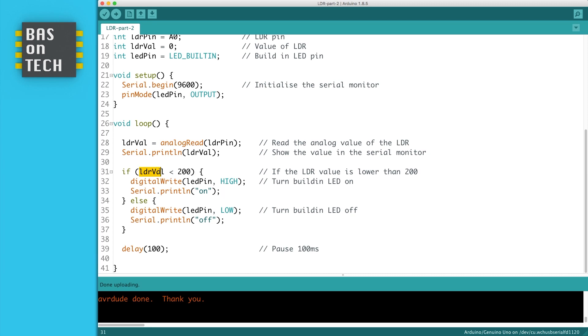Here we check if the LDR value — the value we've measured on the LDR — is smaller than 200. If so, then we make the LED pin high and turn it on. Or if it's not, we turn it off. Now I'm going to show you what it looks like when I've uploaded this to my Arduino.